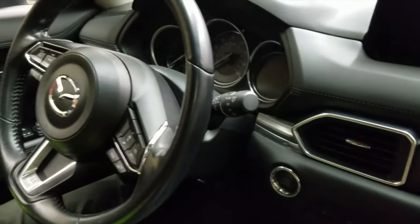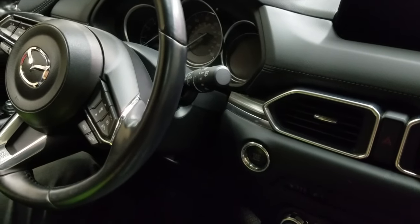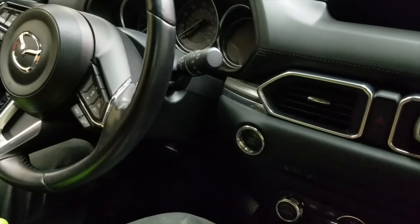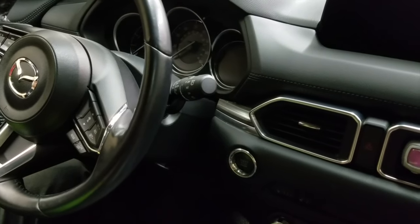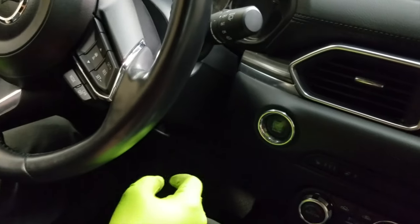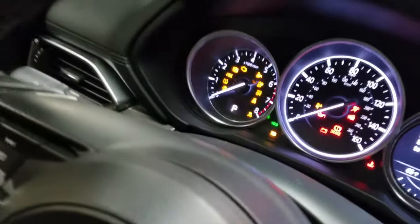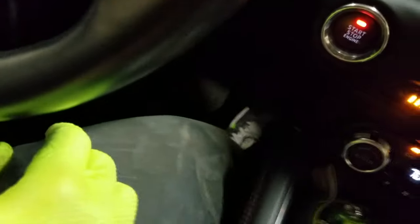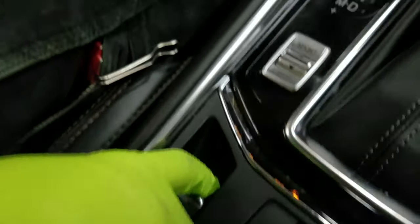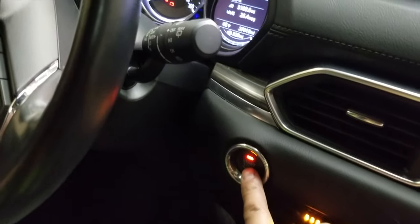Once you have the new brake pads installed and everything is back together, you'll need to take the parking brake system out of service mode. To do this, have the ignition in the on position, keep your feet off the brake pedal, and hit the start button twice. The idiot lights in the instrument cluster should turn on. From here, push and hold the accelerator pedal to the floor, pull up on the parking brake switch and hold it, and while both of those are held, push on the start button three times.